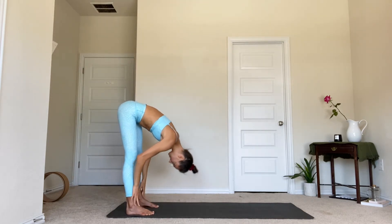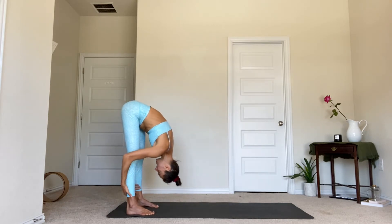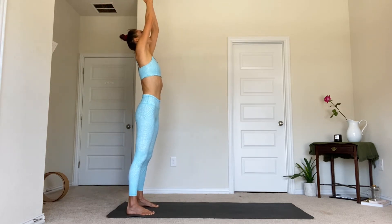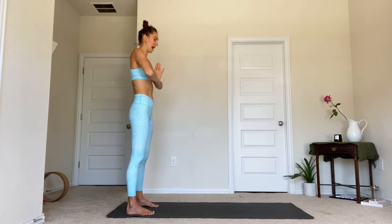Inhale, slide the hands up the shins for a halfway lift. Exhale, forward fold. Inhale, rise to stand, reach the arms up, look up. Pull the thumbs to heart center as you breathe out.